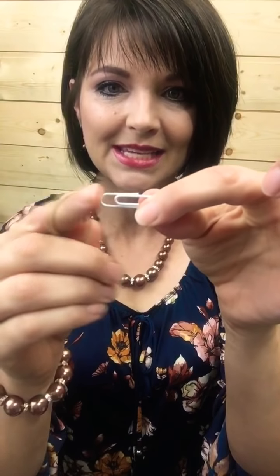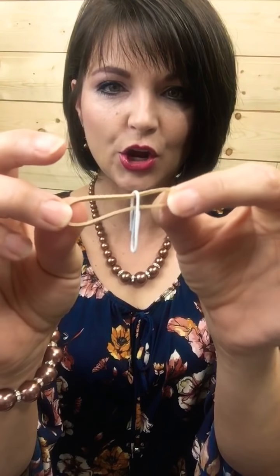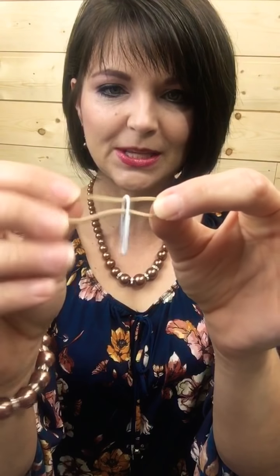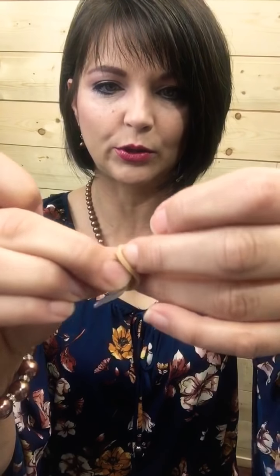What you're going to do is take the end of your paper clip and pass your rubber band simply right through the end. Then take one side and pass the other side just through it — come around and pass it through the other loop.